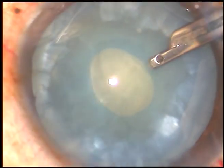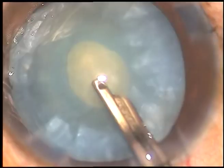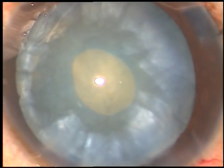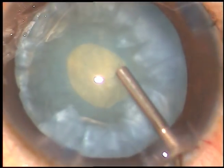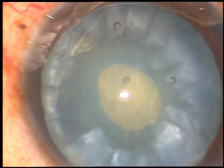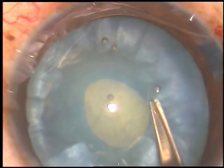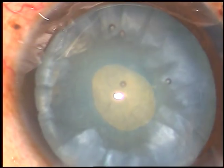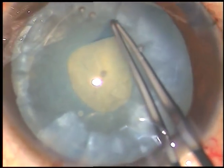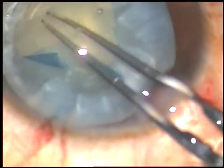This is a 23-gauge Simcoe cannula. You can use bimanual IA also for removal of some cortex, and that will reduce the intra-lenticular pressure. Once the intra-lenticular pressure is reduced, you inject viscoelastic substance again and enlarge this small rhexis into an optimum sized one. Enough cortex has been aspirated from different points. And now hydroxypropyl methylcellulose is injected. Now a Vannas scissor is taken and a small cut is made here.